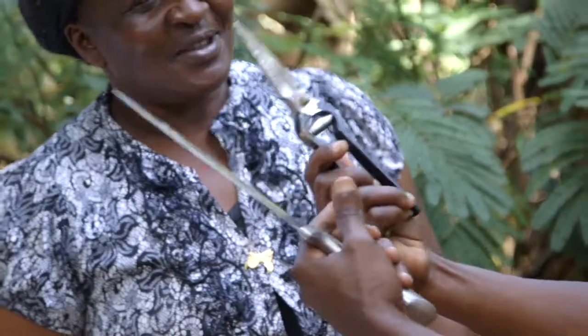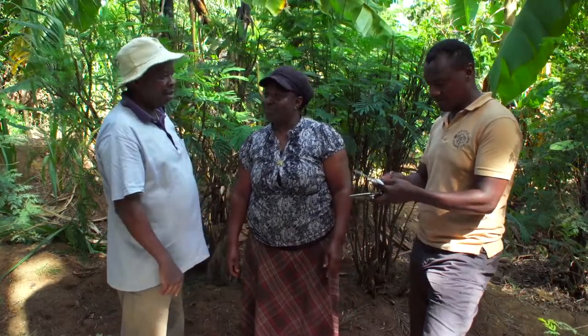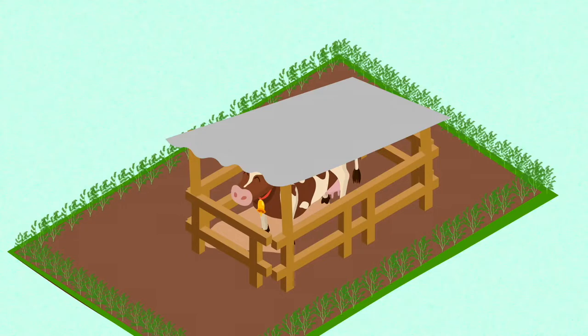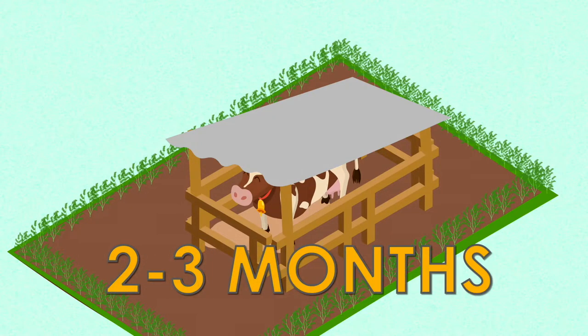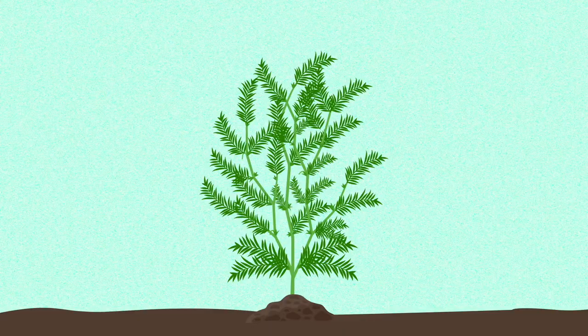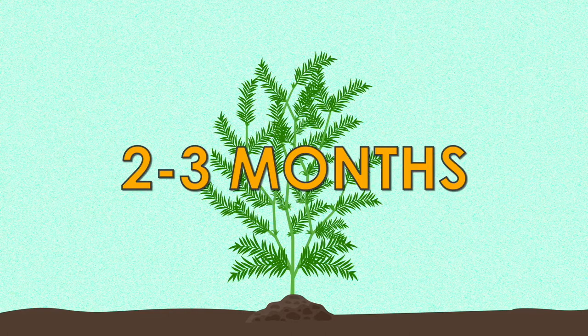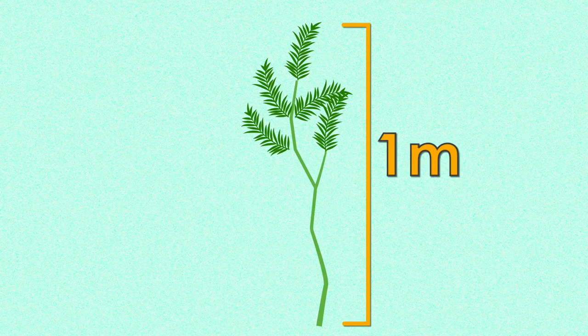If you cannot afford secateurs, you can use a sharp knife or a sharp panga. Remember: 500 shrubs harvested every two or three months will provide one cow with feed throughout the year. Harvest Caliandra every two to three months, ideally when it is one meter tall with a stem less than one centimeter wide. Cut in a clean, slanted position with a sharp knife or scissors.